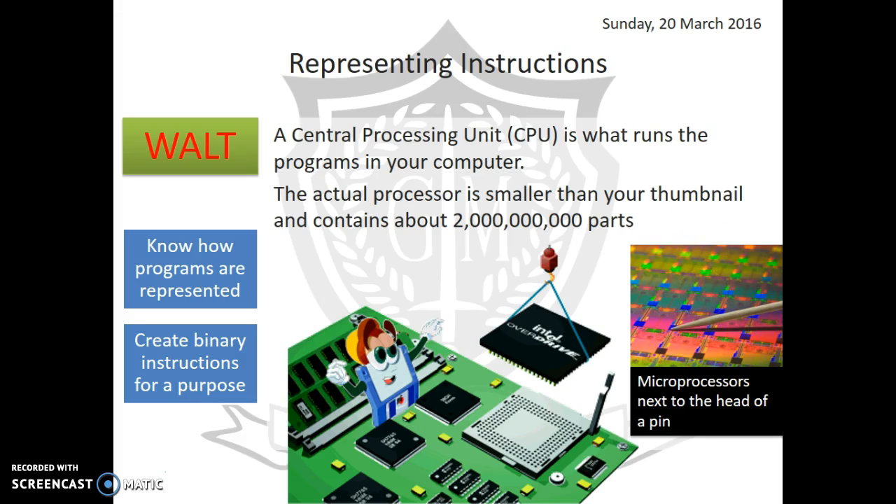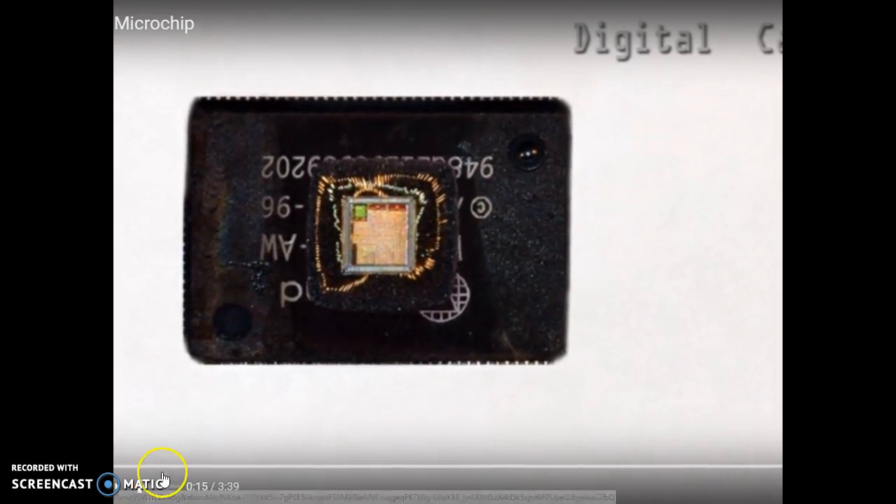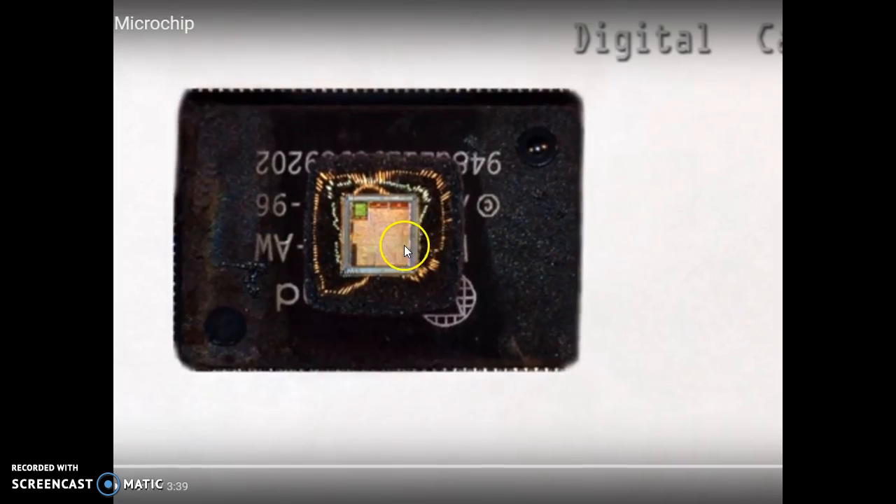The CPU is actually quite tiny — about the size of your little fingernail. You can see here a bunch of microprocessors as they get manufactured, and next to a pin you can see just how tiny it is. I'm going to show you how tiny it really is by showing you a short video — this is a zoom in to a microprocessor using a digital camera.